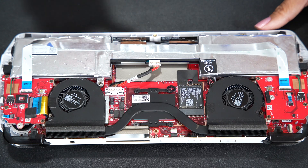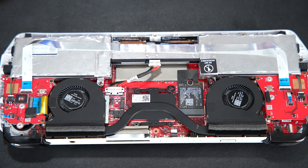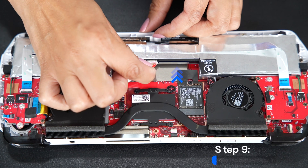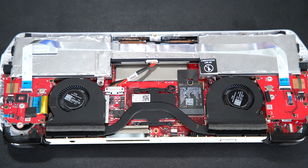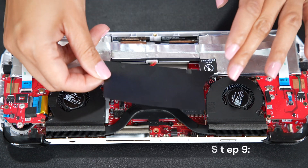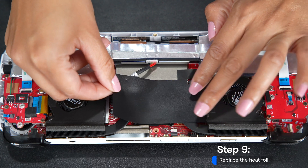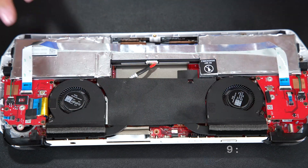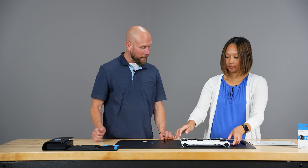Reinsert the battery plug and push it back in. Then put the black flap back in place — you'll see the notch will line up with the set screw. Now we're ready to put the backplate back on.